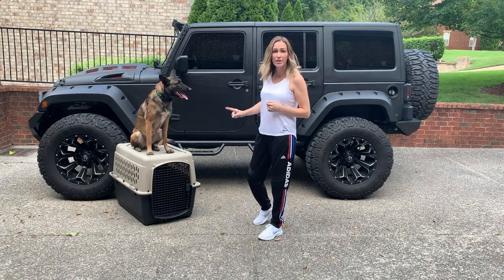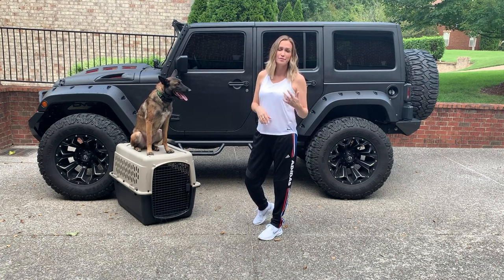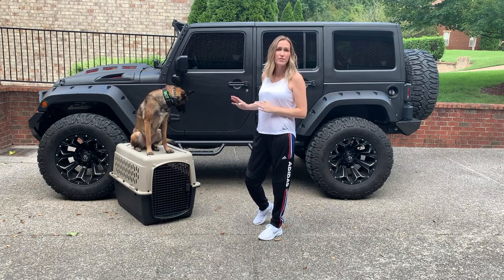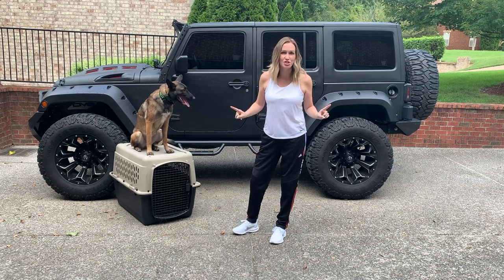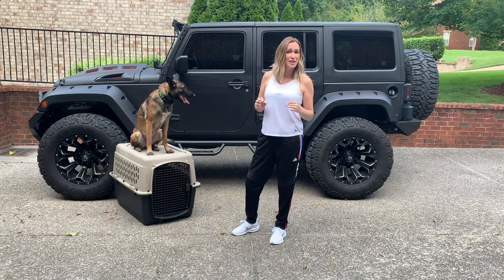This is very inexpensive, very readily available. You can find them at Petco, Walmart, you name it. They're super lightweight, they're just very, very convenient. But today, that is all going to change because I ordered something that cost a little over $2,000.